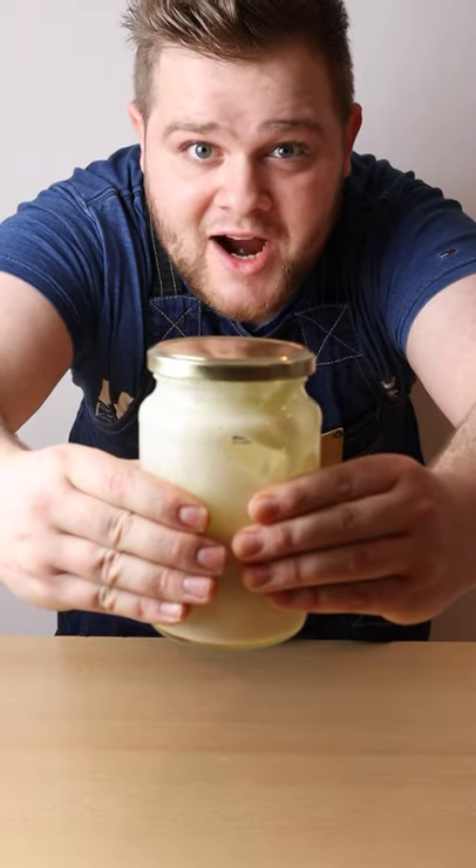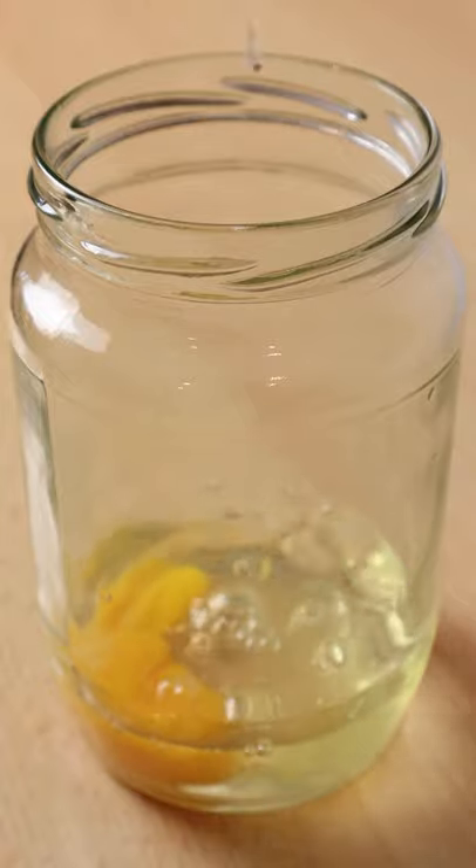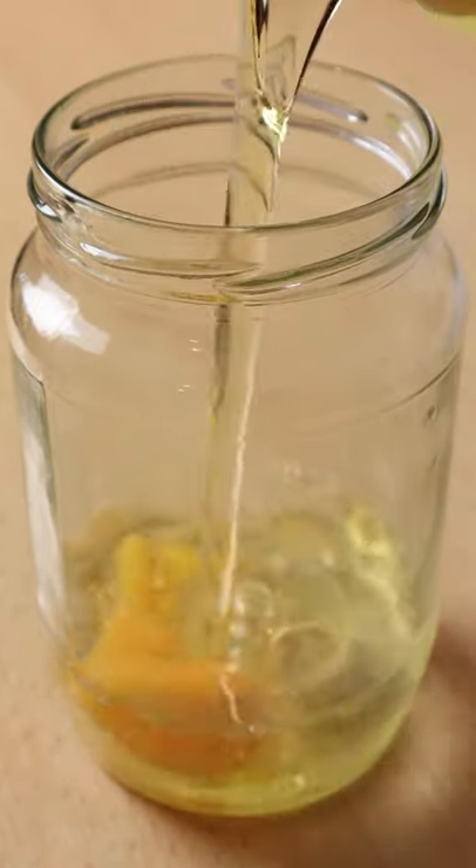Let's make homemade mayonnaise in a jar. One egg into a jar, half a shot of water, quarter shot of white wine vinegar, half a teaspoon of salt, teaspoon of Dijon mustard, 200 grams of oil.